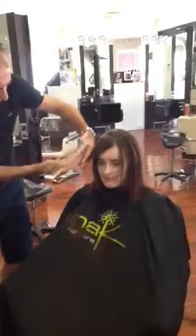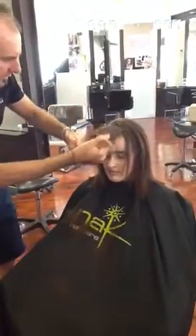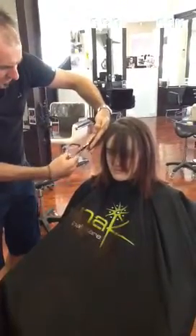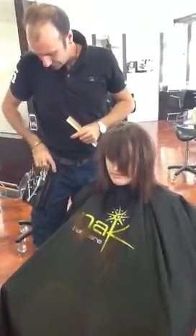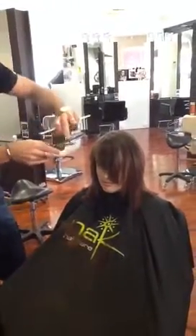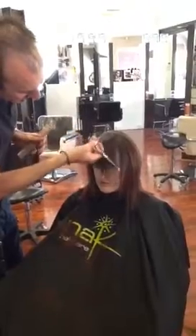So drag across, point cut, nice vertical finger position, release that. Then we're just going to come through with our texturisers — we're going to work with the textured blade on top — and just come through and shatter that a little bit.